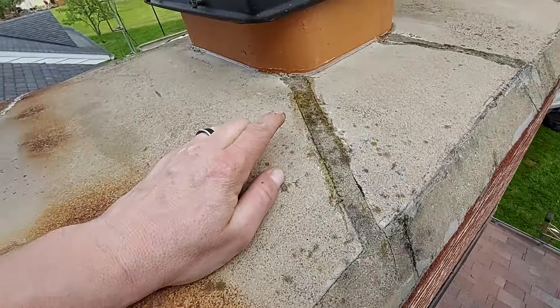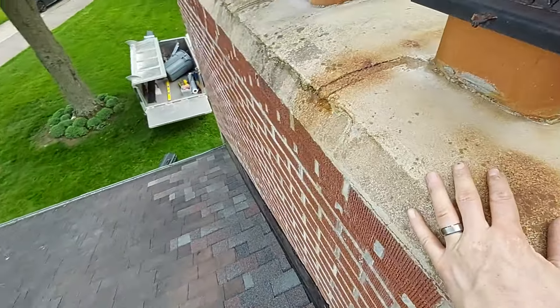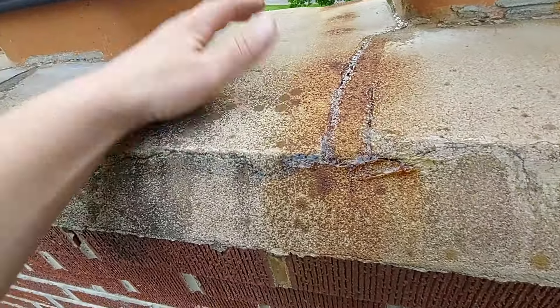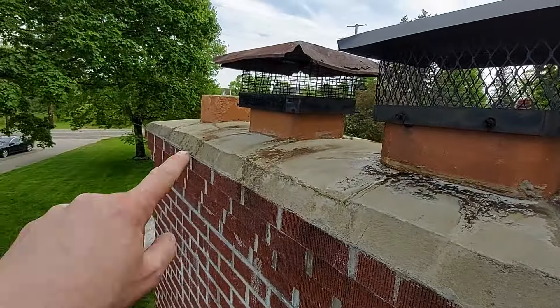These we kind of just sealed — this is very temporary, putting some caulk in here. But what happens is water sits in here, gets in between here, slowly soaks into the concrete, and it cracks when it freezes. You can see over there it's disintegrated.